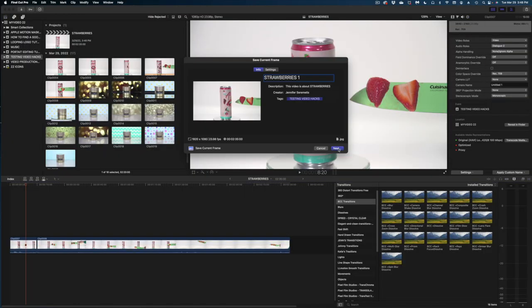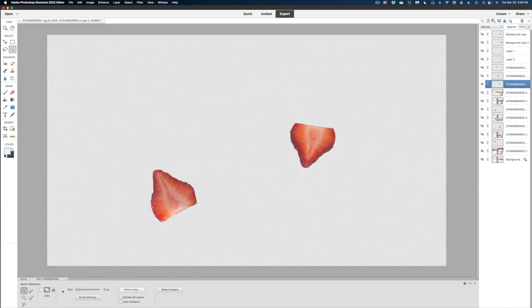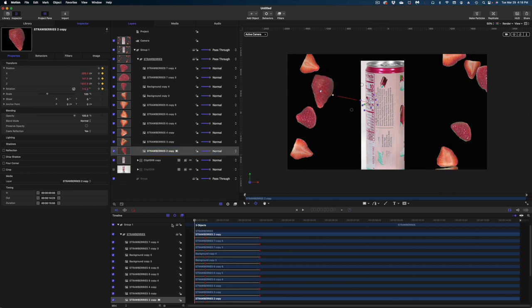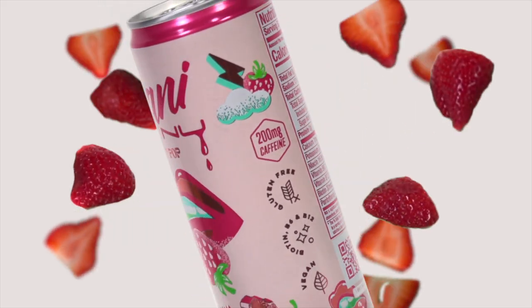Once we shot all that, I took my footage into Final Cut and exported still images. Then I brought the still images into Photoshop and cut out those strawberries. Then I brought all of that into Apple Motion and composited all of my images together. And this was the final result.